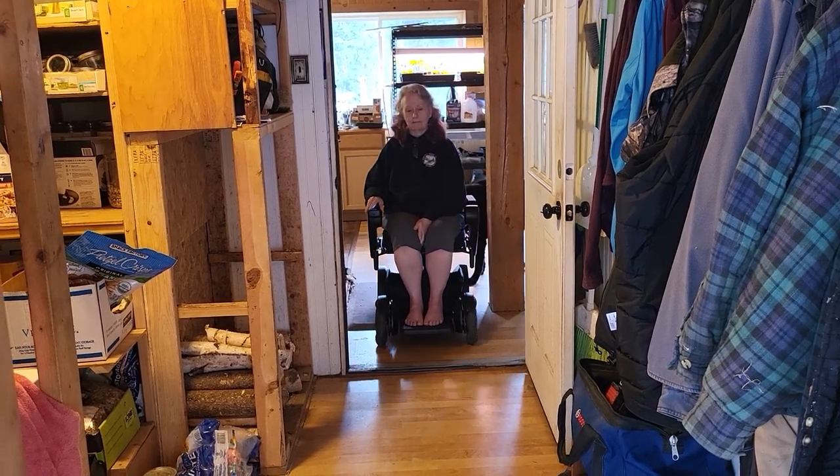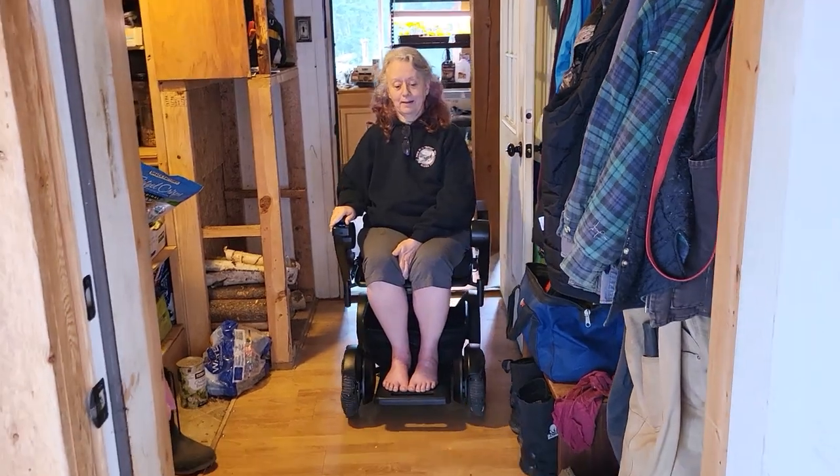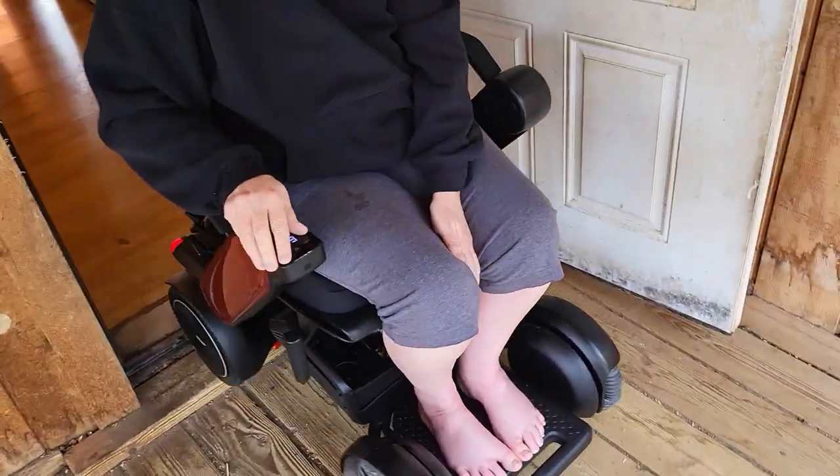Watch this. I could not do this with my other chair — I could not get over this threshold. And this thing just sails over like it's no big deal. And I'm outside! I could not come outside by myself before. This is so cool.